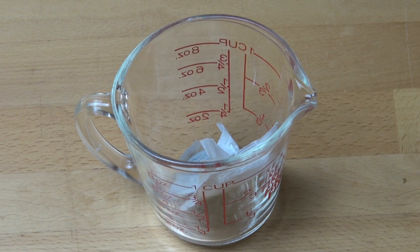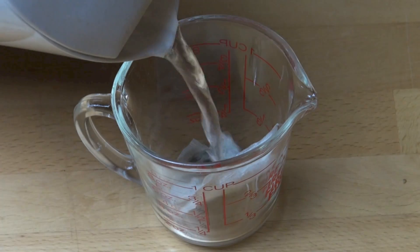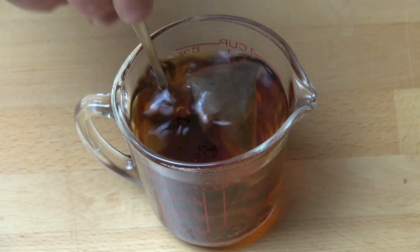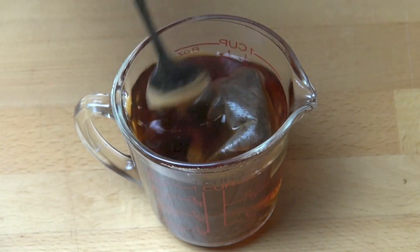First things first, we need to make some tea. I've got two tea bags — you can use any kind of tea you like. Two tea bags into a container and to that I'm going to add one cup of boiling water, just out of the kettle. We're just going to allow that to brew for about five minutes or so.